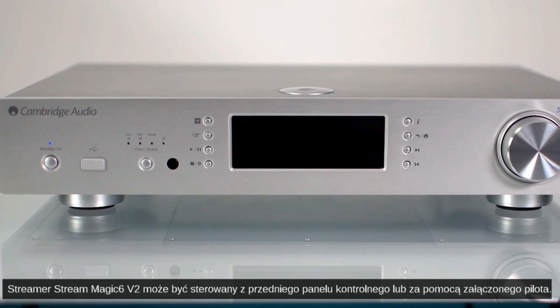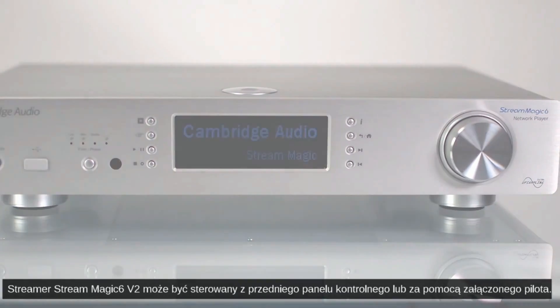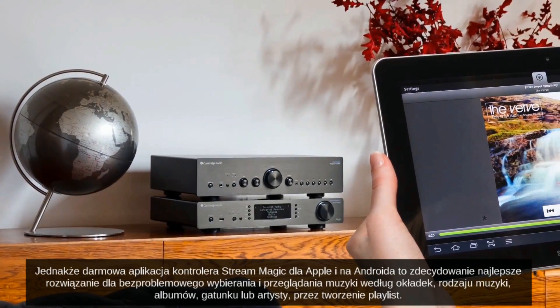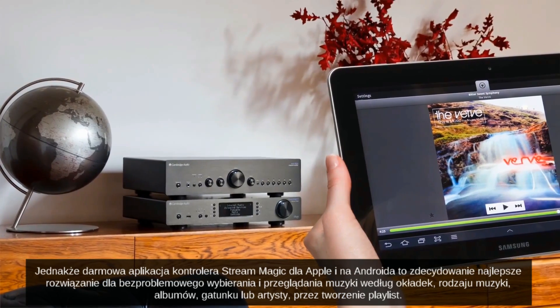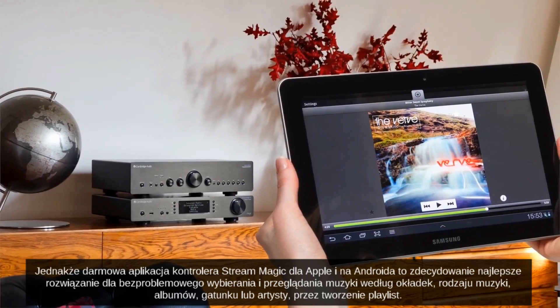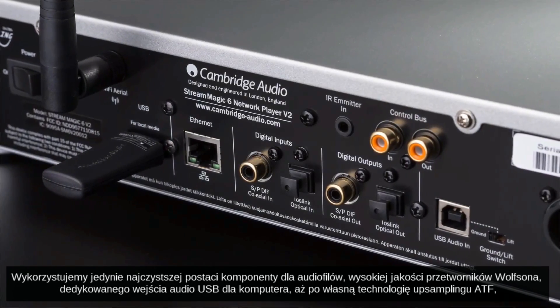The Streammagic 6 V2 can be controlled from the front panel and the included remote control. However, the free Streammagic remote app for Apple and Android devices is by far the best way to effortlessly browse and choose music by artwork, genre, album and artist, and by creating playlists.